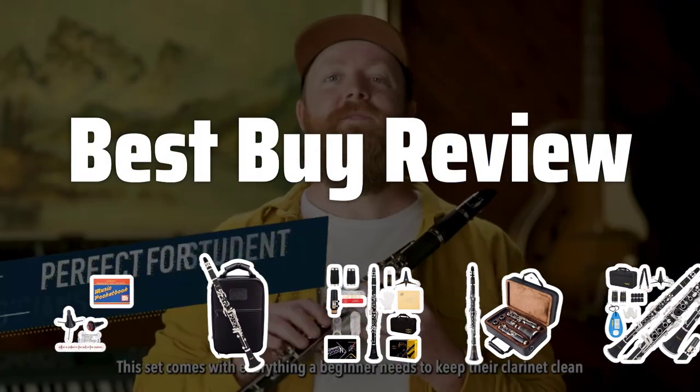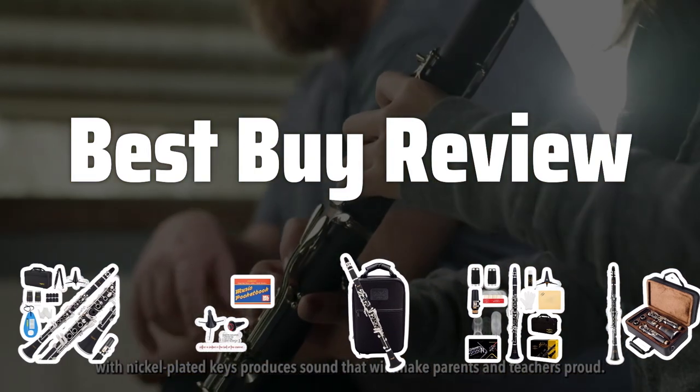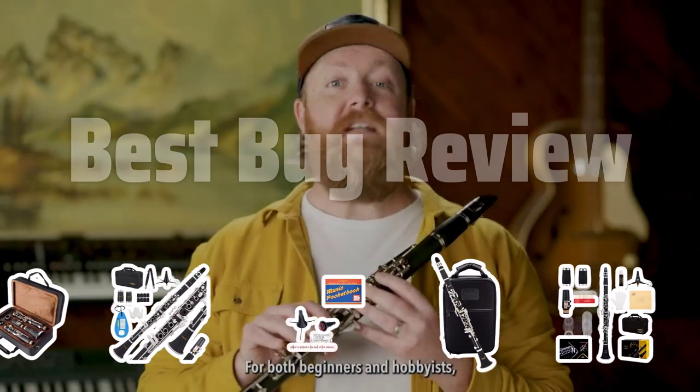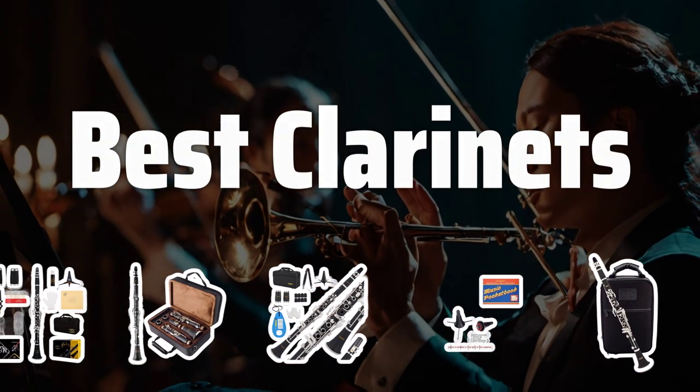Welcome to Best by Review. Are you ready to take your clarinet playing to the next level? Join me as we dive into the world of the best clarinets for all skill levels and budgets. Now let's take a look at the best clarinets we chose for you.